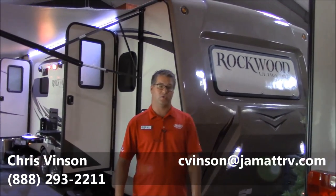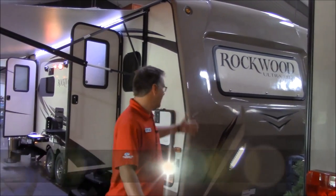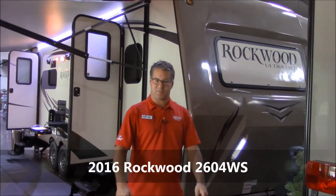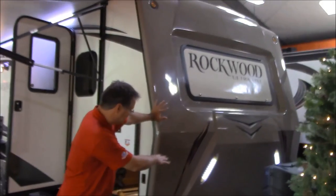Okay guys, I'm standing in front of this brand new Rockwood 2604WS. We're going to go over some of the outside and inside just so you can see some of the special features on this trailer. We're going to start out on the front end here.